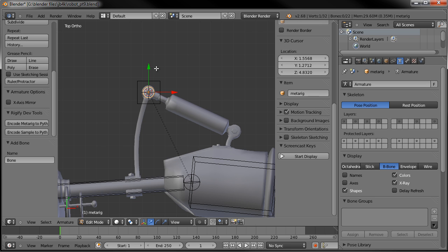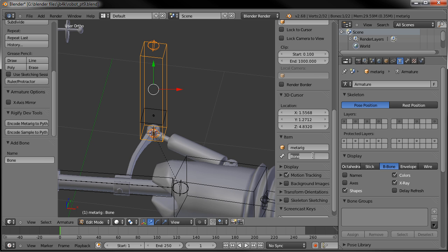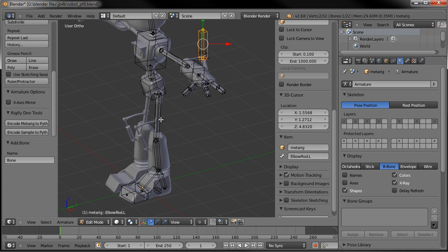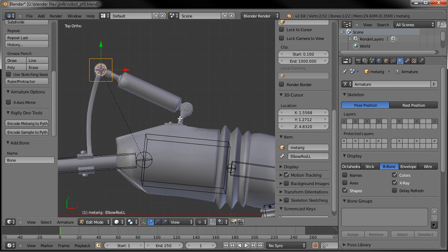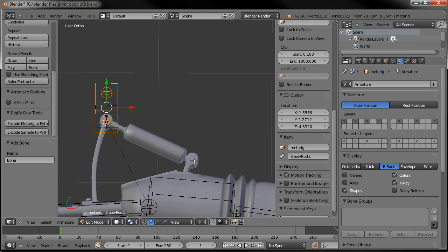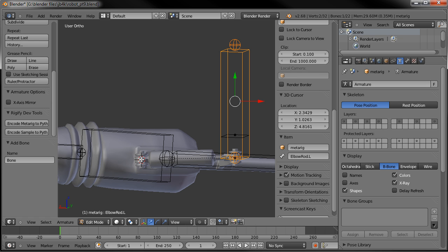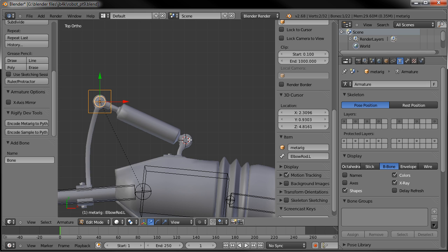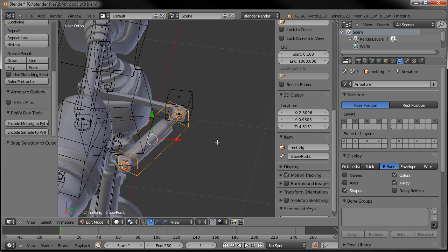We're going to add another bone — Shift A. We'll name this one 'elbow rod dot L.' The reason I'm putting 'elbow' in front is because we're also going to have the rod and cylinder for the knees, so we need to specify. Now in order to get this lined up on that cylinder properly, I'll put my 3D cursor right at this end. Go to top view, line it up. Grab the end of that bone and go Shift S — selection to cursor — and it snaps right down there. This is the one for the rod, so let's Alt Ctrl S and make it a lot skinnier so it fits on the rod.